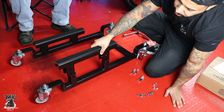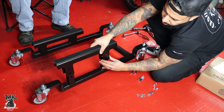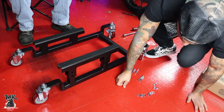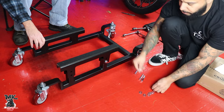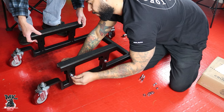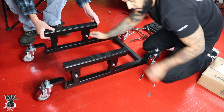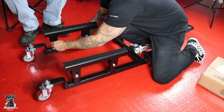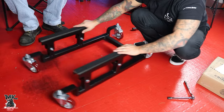You have a low setting and a high setting. You can put it on the low or the high setting because you have lower blanks. I'd go with the higher setting. These wheels are really nice — they're really good quality.